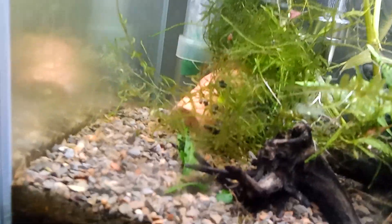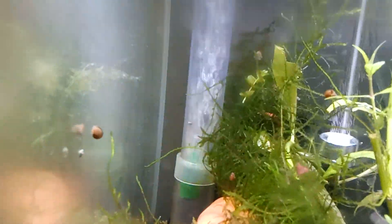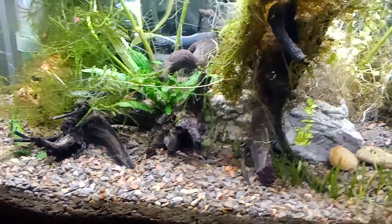And this flame moss I had — I think it's flame moss, it might be Christmas moss. I think it's flame moss. I hope I got it set up good enough for shrimp.